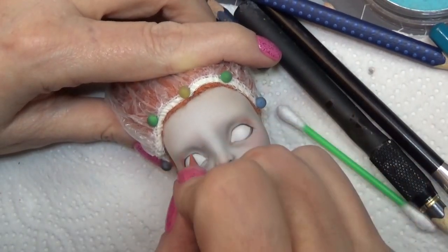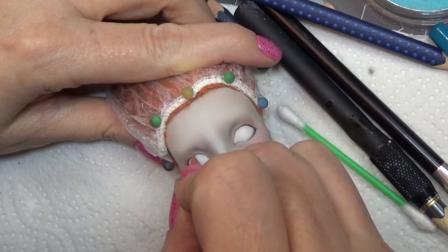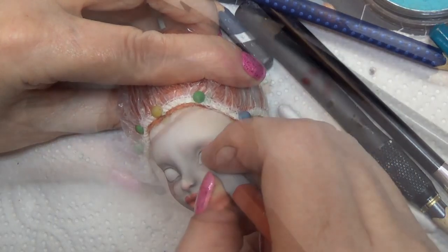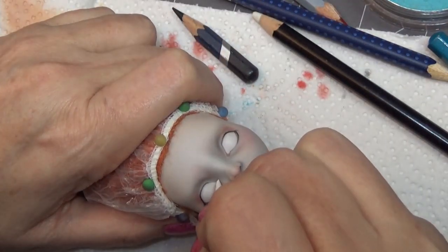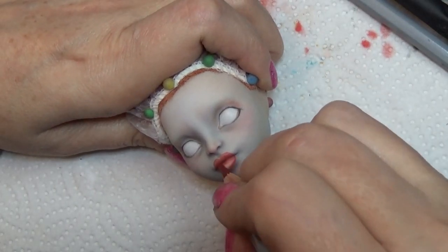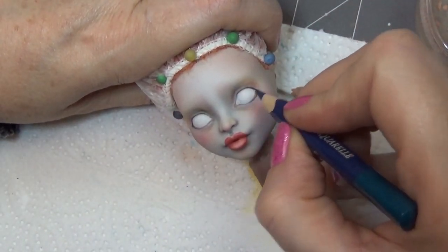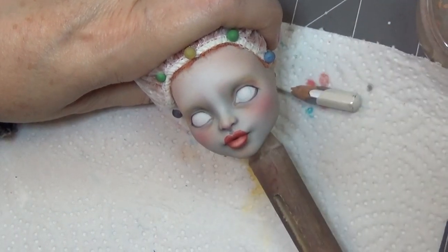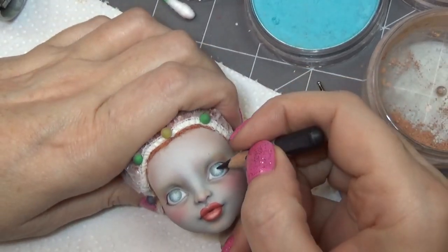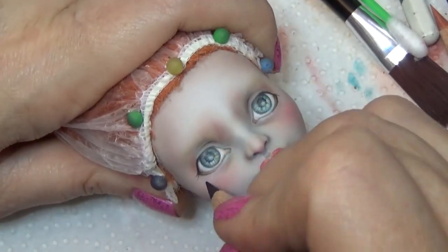When I first started customizing, if I was using a gray doll I would use a darker gray for shading, or if using a peach-tone doll I'd use a more rusty, darker color. I'd use a lot of mixing but stay within those similar shades for shading and highlighting. As I've grown — I'm celebrating 10 years of doll customizing this year — I've started using much more color and trying to avoid using darker shades or especially black in the shading of the face, and I'm really enjoying the results.